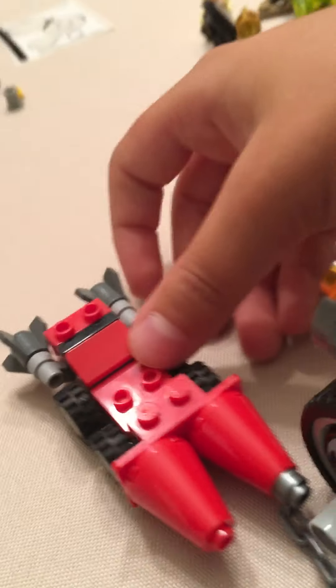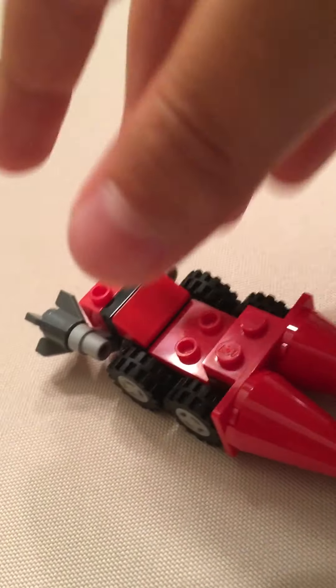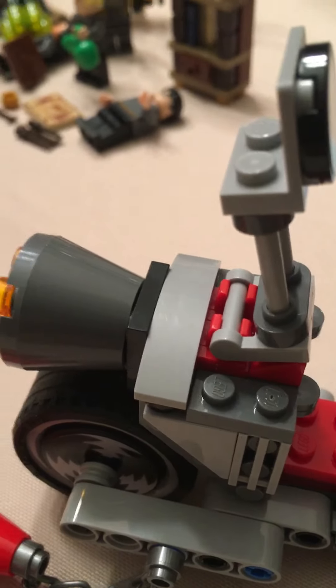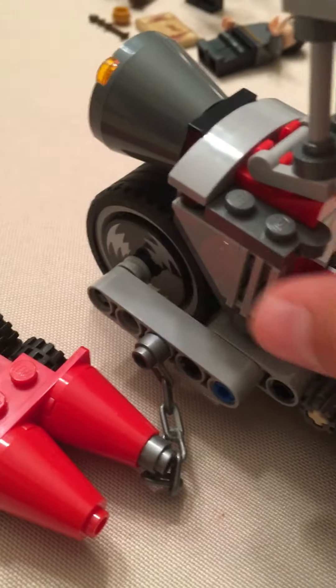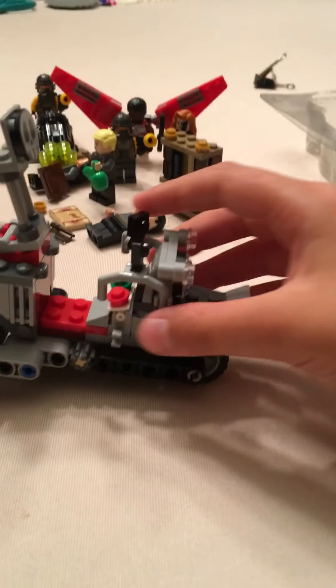Now let's take a look at the build. Starting small, we have the sidecar which is connected to the big bike. It has two front cones plus back rocket boosters and four small wheels. Moving on to the big build, we have three stickers — one for the skull and two for the wheels. This build is made up of mostly Technic, so if you don't like Technic I would not suggest this set.